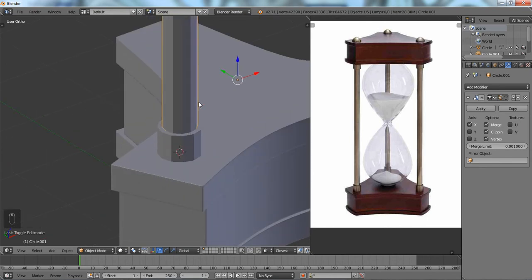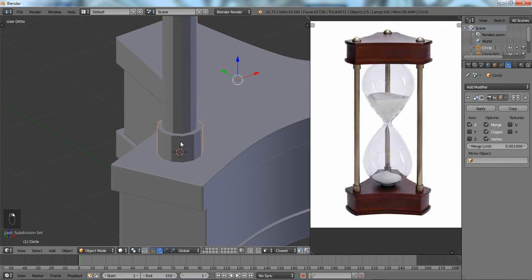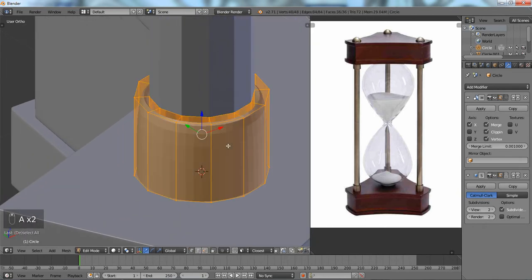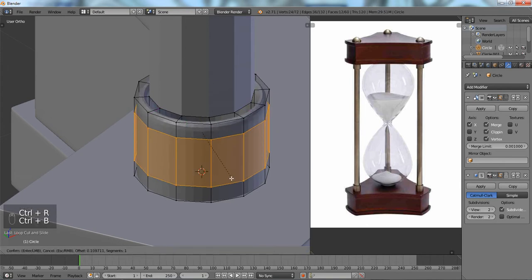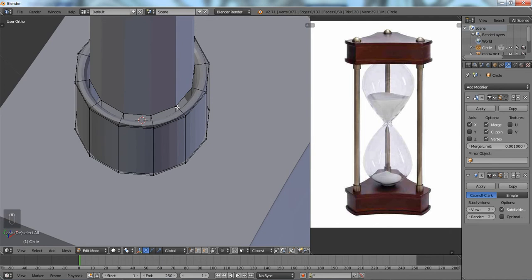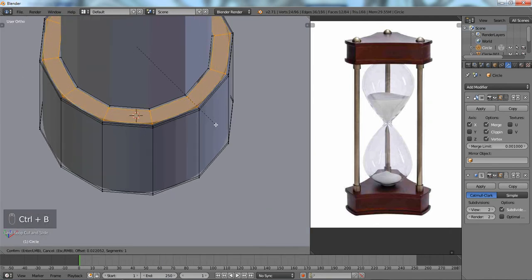Let's see how it looks when we apply a Subdivision Surface. That one's going to be fine of course, but this one we get a mess. To fix this, we're going to add some extra loop cuts — Ctrl+D to make our edges hard — and we're going to do that with the inner part as well. Up here, just bevel it.